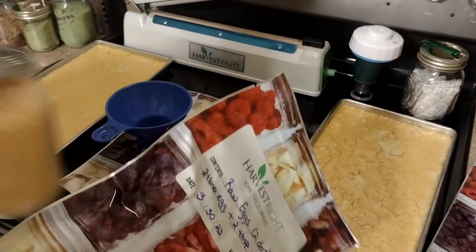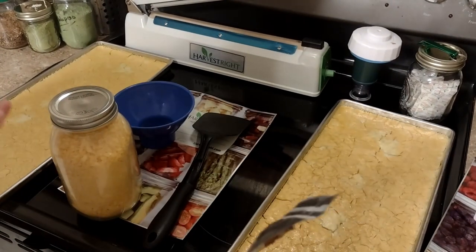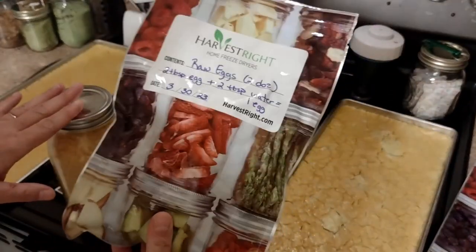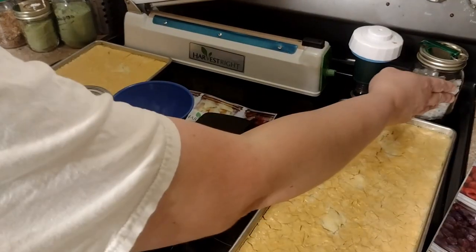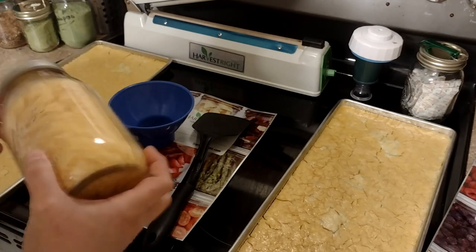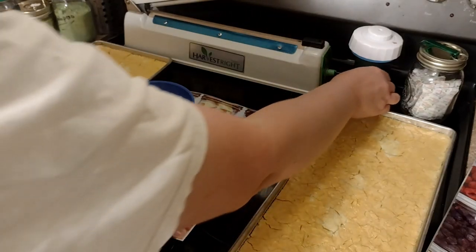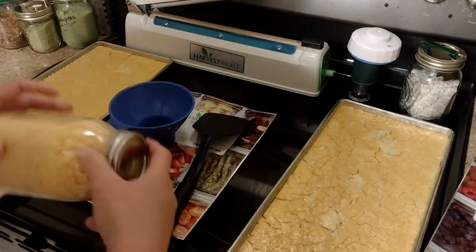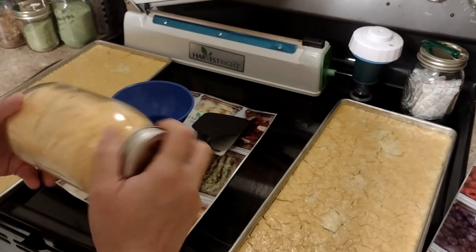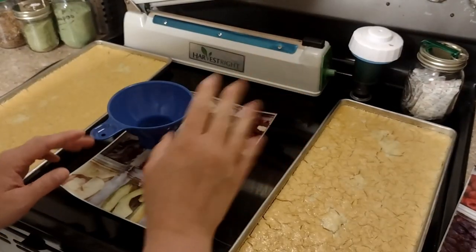Our eggs are dry — took about 23 hours and I did give them a little bit of extra dry time. There are a couple of different ways we can save these. Super long-term storage is going to be in these mylar bags with an oxygen absorber. For not quite so long, we can put them in a mason jar also with an oxygen absorber and vacuum seal the top — that won't last quite as long as the mylar bag simply because in the jar you have exposure to light. But if you're planning on using them in the next couple of months, that's always fine.